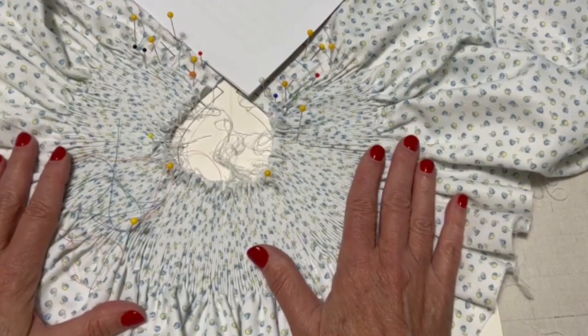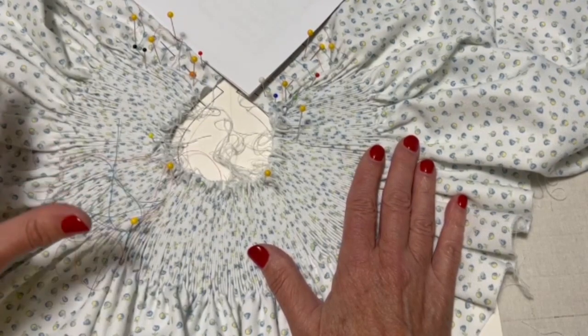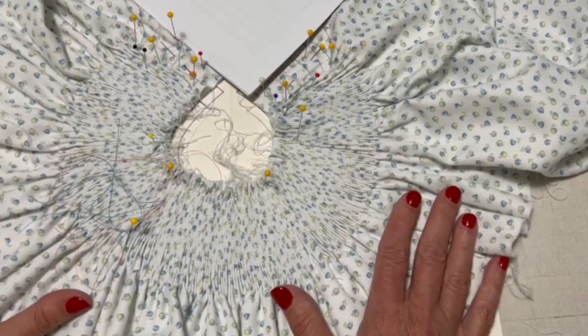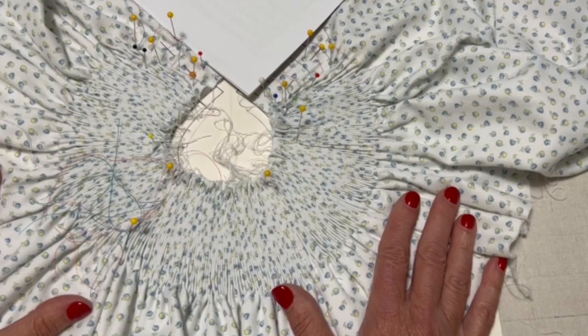If you are looking for how to block a bishop, I have a video for that — please go check it out, I will link it at the end. I hope you give this method a try. Let me know in the comments if you do and if it works out for you. Please remember to hit that like button and subscribe for more videos. Happy smocking!